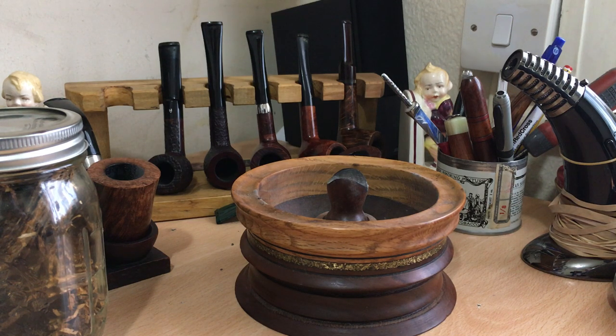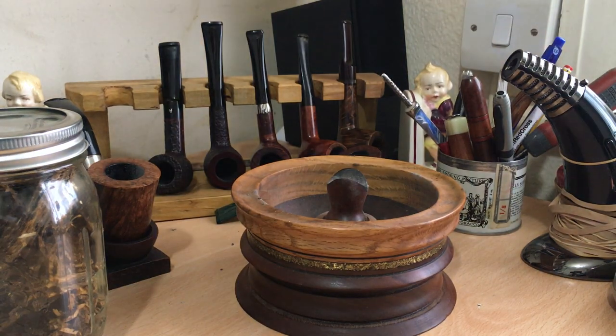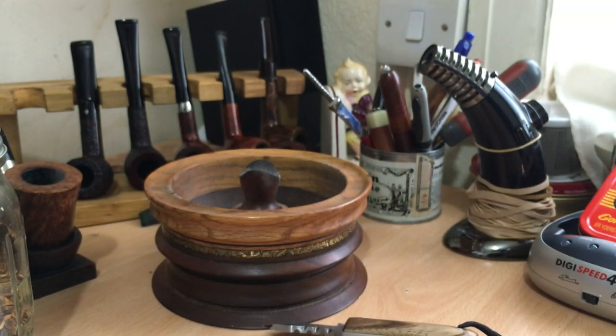Afternoon all. First of all I'm just going to do a little box opening. This is actually not a filtered pipe but it was ordered last year and I don't know if it got lost or what, but it was bought on eBay. It's a Polish pipe and I don't know what happened, but after raising a query it's very interesting — I raised the query two days ago and suddenly it's arrived. Anyway, this is not a filtered pipe so I'm not quite sure what I'm going to do with it, but the price was right so I went for it.